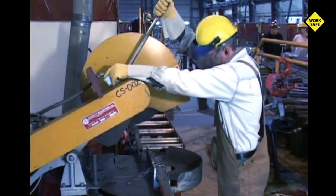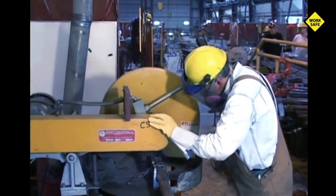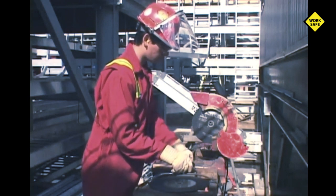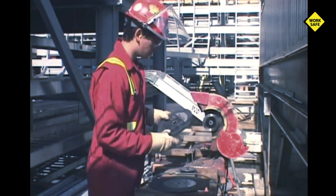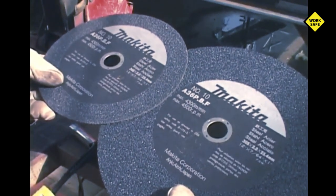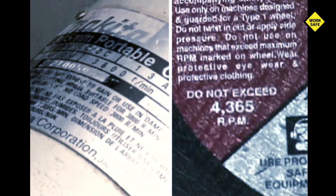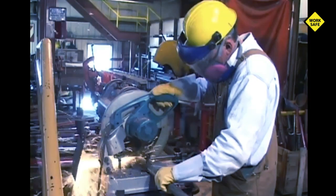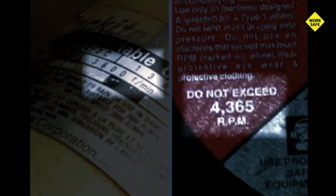Cutoff saws that use cutoff blades are particularly dangerous and, due to the size of the blades involved, they are extremely vulnerable to damage. Always check the blade specifications for installation and use. Thoroughly check blades and be certain that the cutoff blade is correctly matched for the type of material to be cut and also that the RPM rating of the machine matches the cutoff blade. The blade can be rated higher but never lower than the RPM rating on the machine. If your cutoff blade is rated too low, you are inviting injury and death. Do not ever run a blade rated below the cutting tool RPM rating.